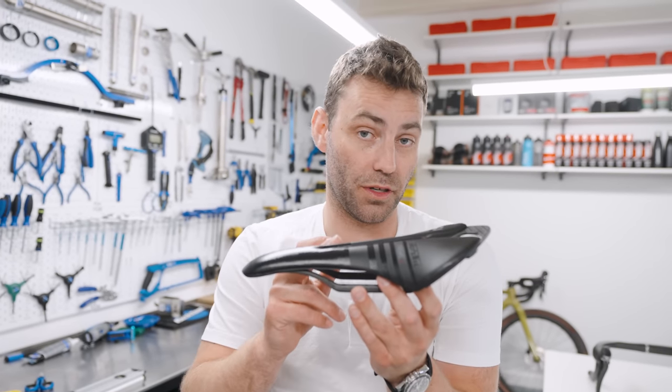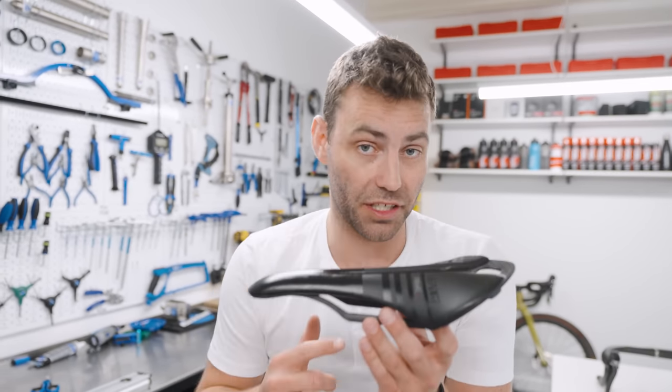If keeping the saddle level starts causing saddle issues, have a go at reducing the saddle height. If you're still having problems, have a go at changing the saddle.